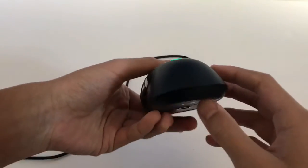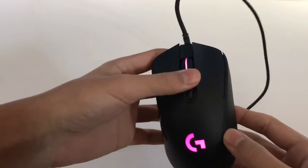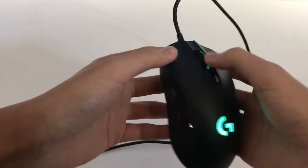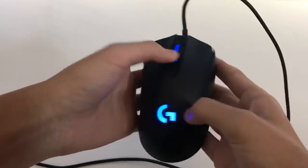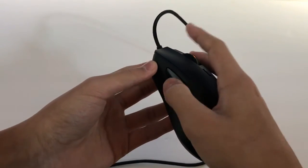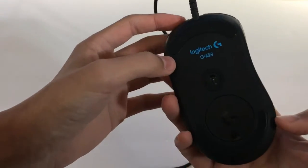That wraps up my unboxing of the Logitech G403. Really high quality mouse — I like it. The click is satisfying, not too heavy, not too light. The scroll has a slight bump to it so you know when you're scrolling, which is pretty cool. And the side buttons are nice and light too. Really like this mouse.